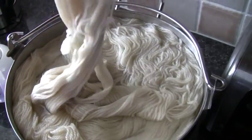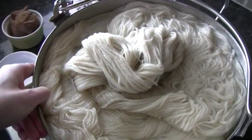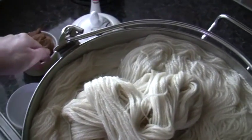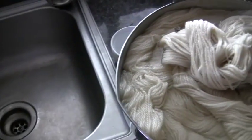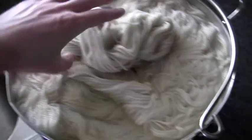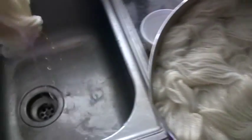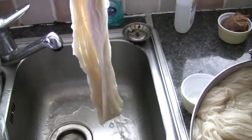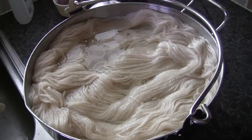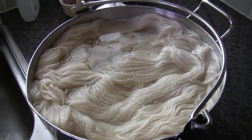It's had an hour and a half soaking in the vinegar water and it is ready now to come out. I'm going to haul them out and let the excess water come out of them — I'll squeeze it out using two hands — and then once I've done that I'll put the pan on the hob and start getting ready for actually dyeing.